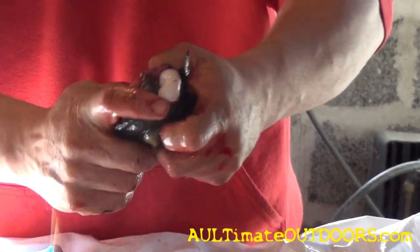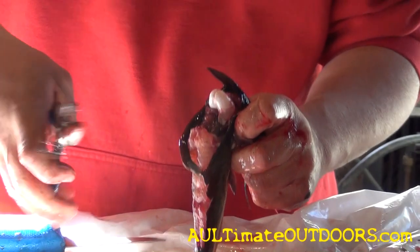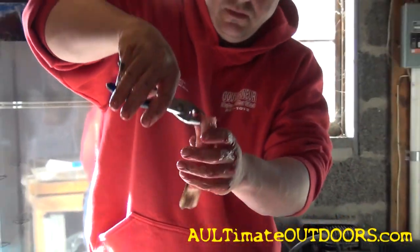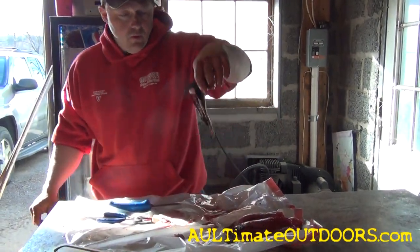You just pop it, pull it out like that, get it started. Grab the backbone with your pliers — all there is to it. Fast and simple. Over and out.